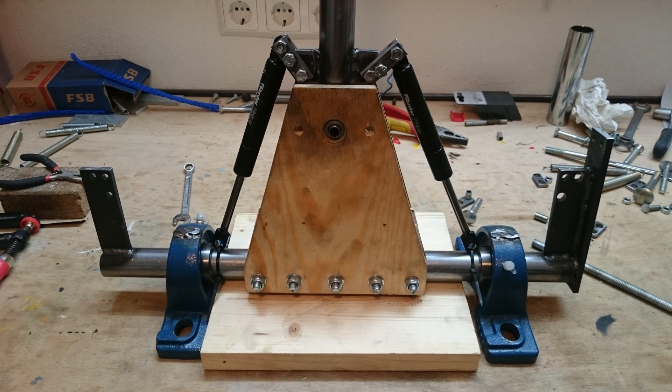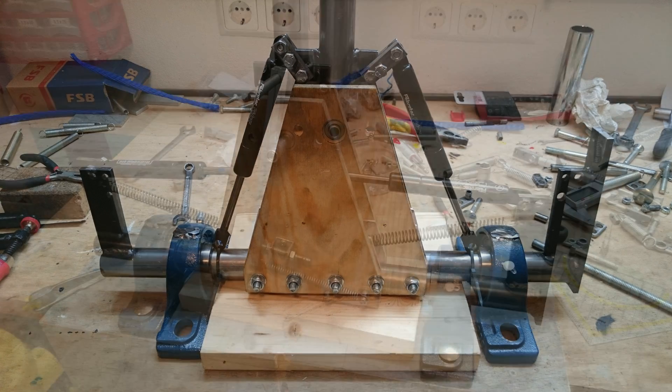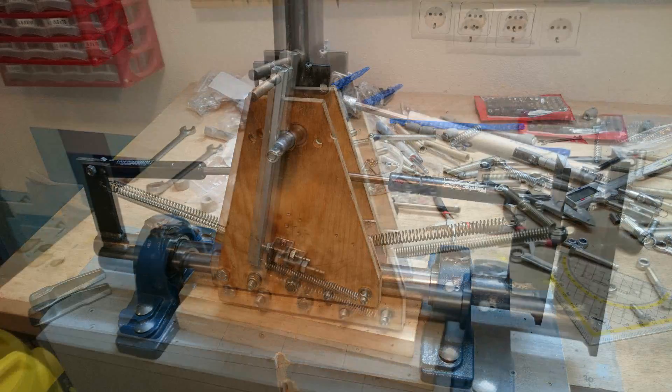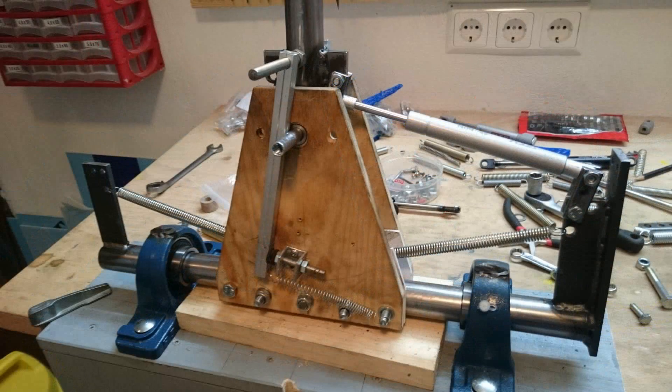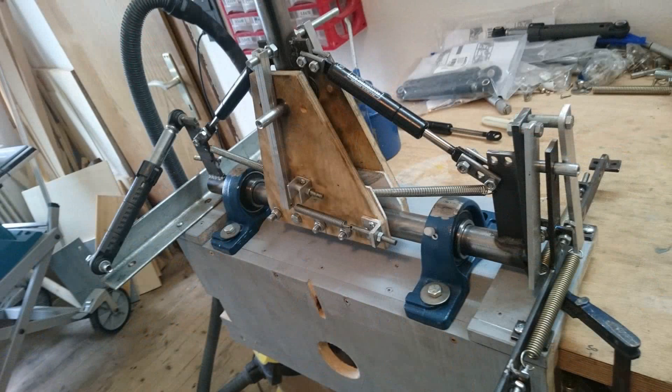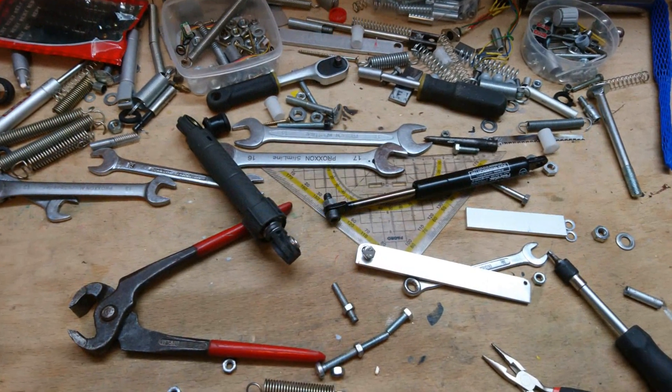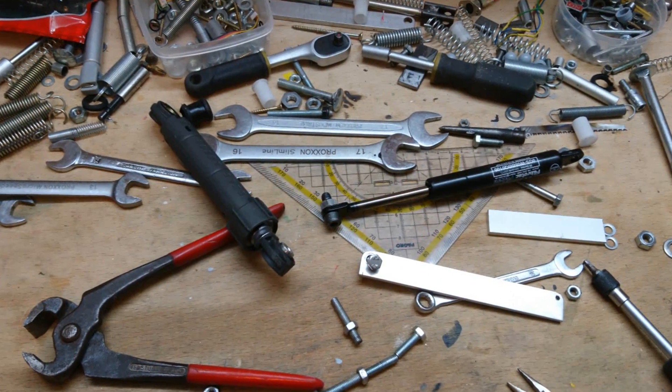My first plan was using gas springs and it didn't work at all. Then I tried out a combination of different gas springs and regular springs, then switched to all sorts of dampers, then everything mixed together, each time in some different configuration regarding angle, lever and travel. It was harder than I had expected to come up with a setup that would meet all the targets.